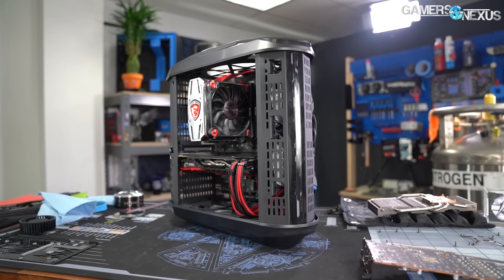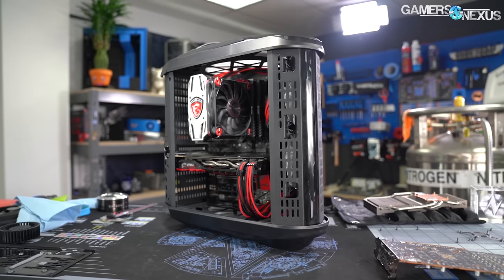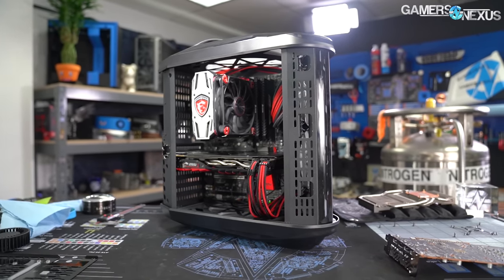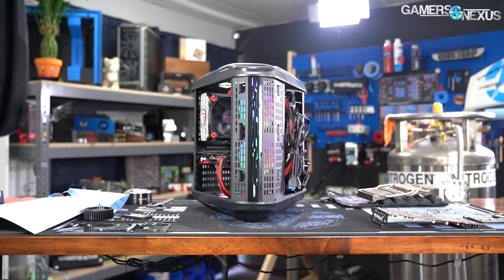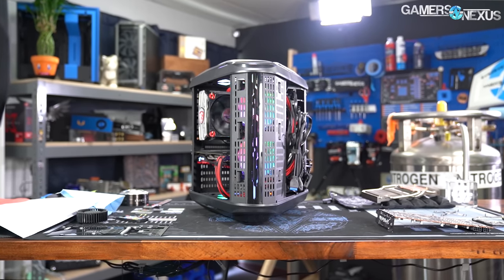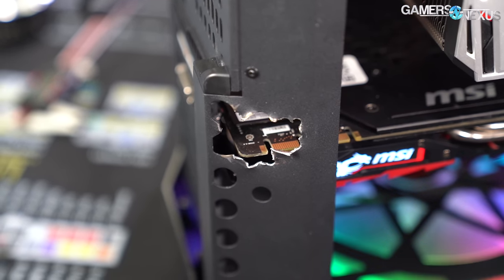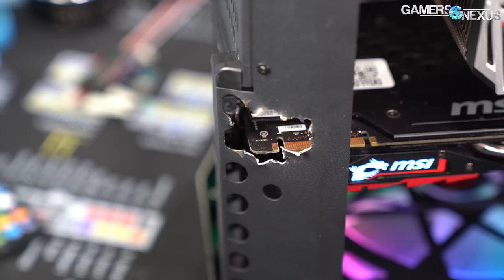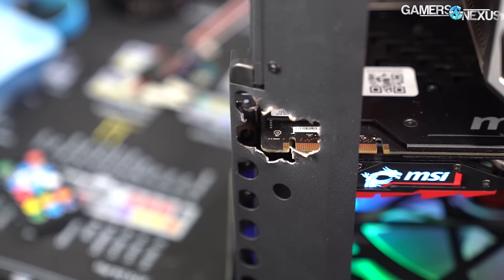Unlike the fans, the shape of the case works better than expected. It's a given that any PC case deviating from a rectangular form will pay for it somehow — with weird cable management, lack of clearance, bad airflow, or inefficient use of space. Despite looking like a novelty case from the outside, the 3-Body fits components in a surprisingly logical and natural way. The side panels didn't offer quite enough clearance for our air cooler or video card, but we've run into that problem in normal cases before, and both managed to fit with some creative hacking at the chassis.